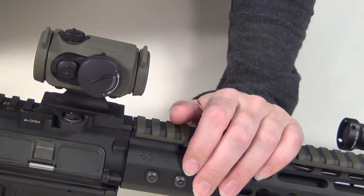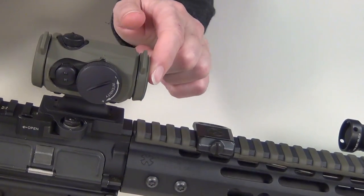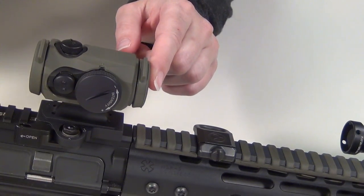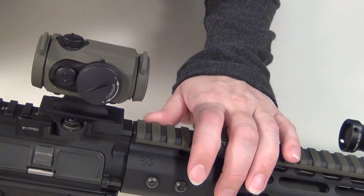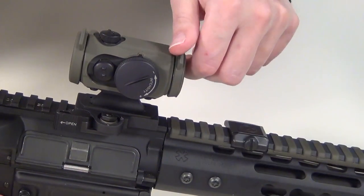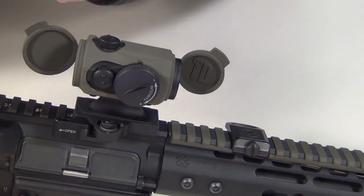Hey guys, today I'm just doing a quick video on the Tango Down I-O optic cover for an Aimpoint Micro. It's really just an awesome little optic cover that has integrated lens covers, and it is way better than the one that came with my Aimpoint.